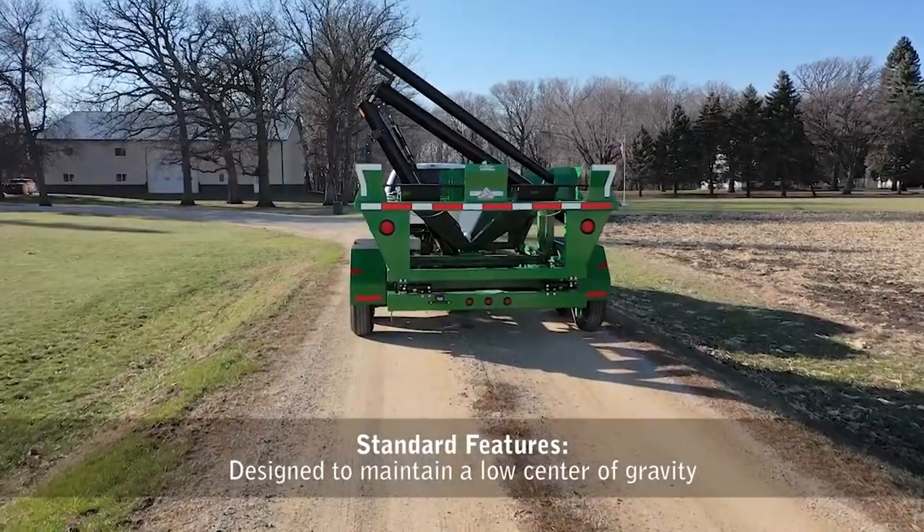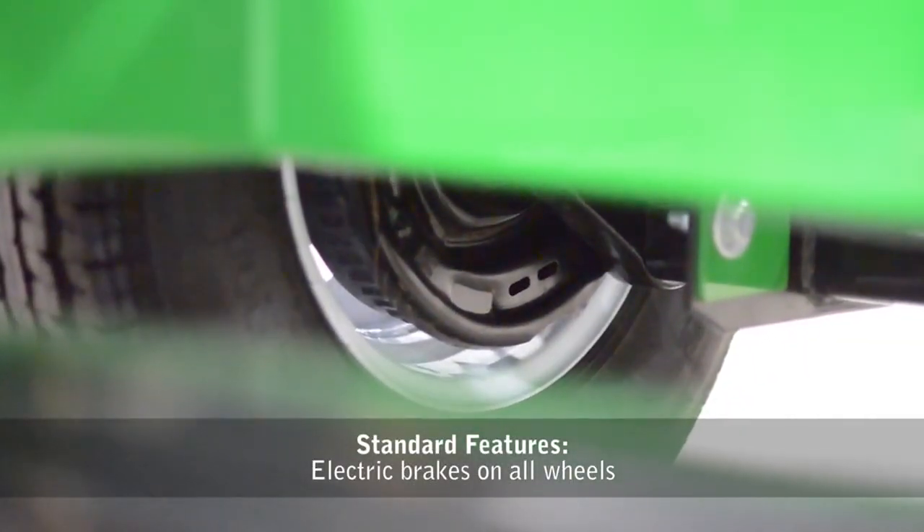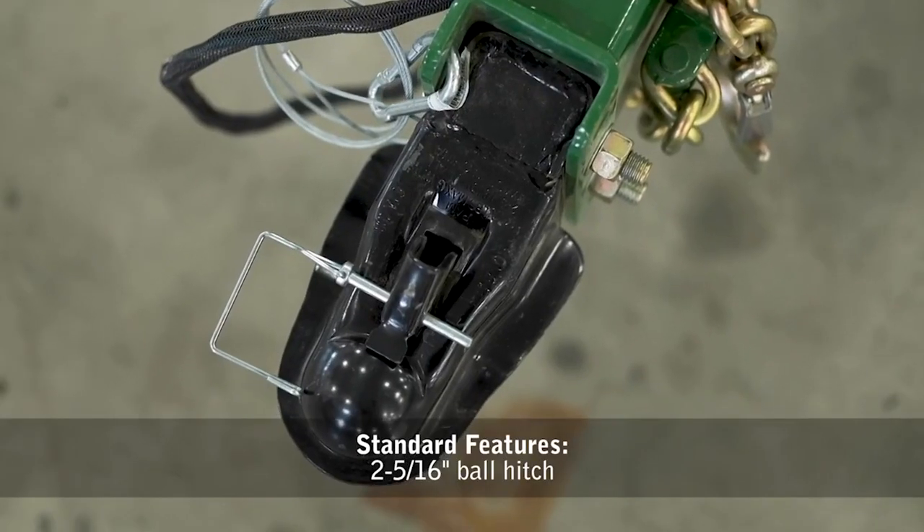Units are designed to maintain a low center of gravity. Electric brakes are standard on all wheels. Includes a 2 and 5/16-inch ball hitch.